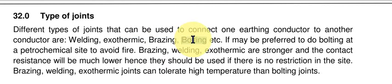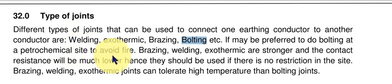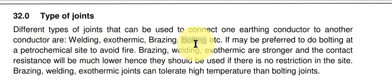The type of connection depends on the owner's specification. For example, in the oil and gas industry, in hazardous areas, welding is not allowed. So at such places, where you want to avoid fire, you have to go for bolting or compression joints.